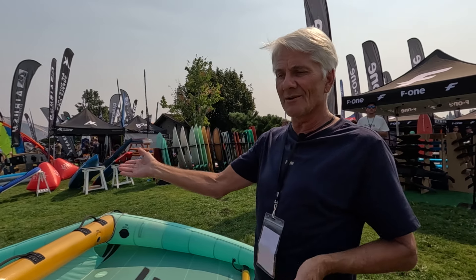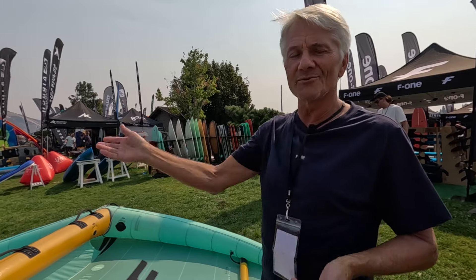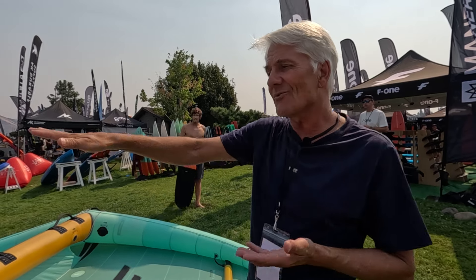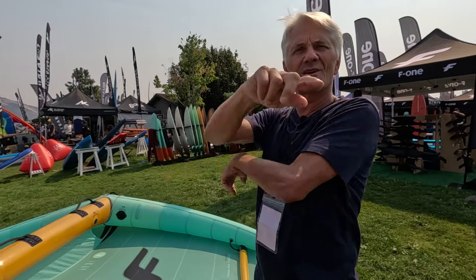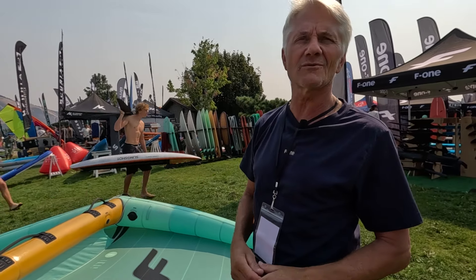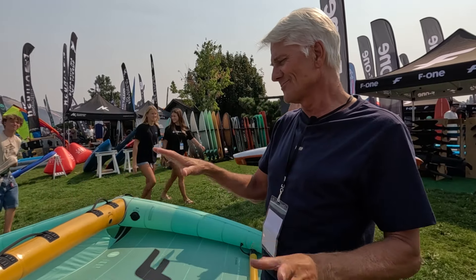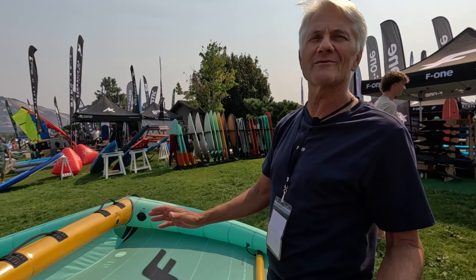When you go into a jibe in light wind — maybe 12 knots — you have to go downwind to do your jibe and you go 10 knots, so the apparent wind is only two knots. It's really important that your wing stays flat and doesn't fall into your foot or beyond the nose of the board. The swing weight — like when you jibe — was really, really improved by saving weight on the center strut. So the goal was to offer the best performance for the best price ratio.